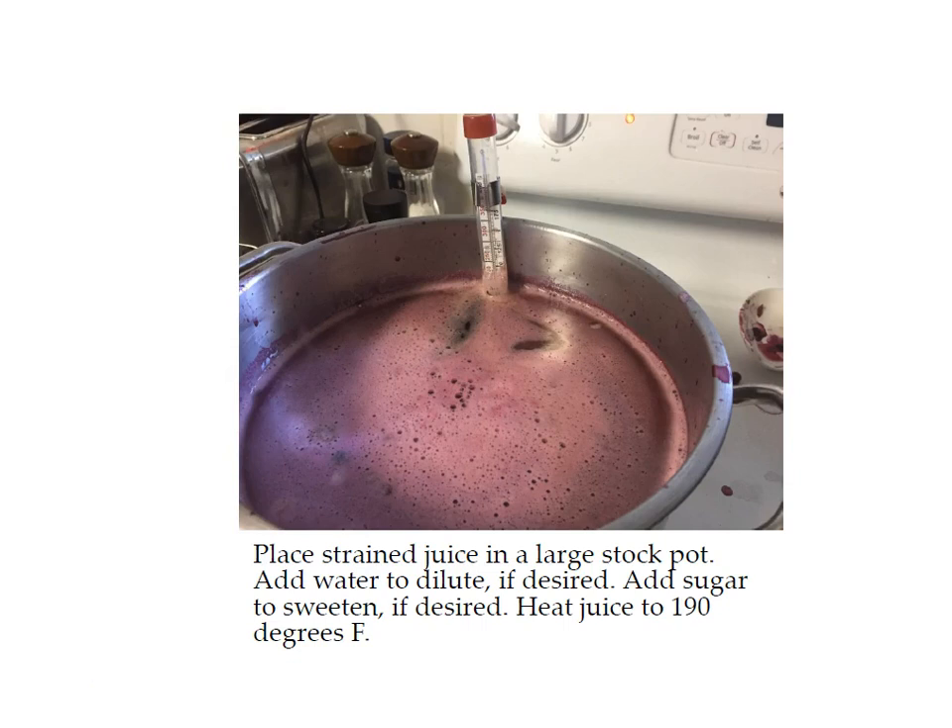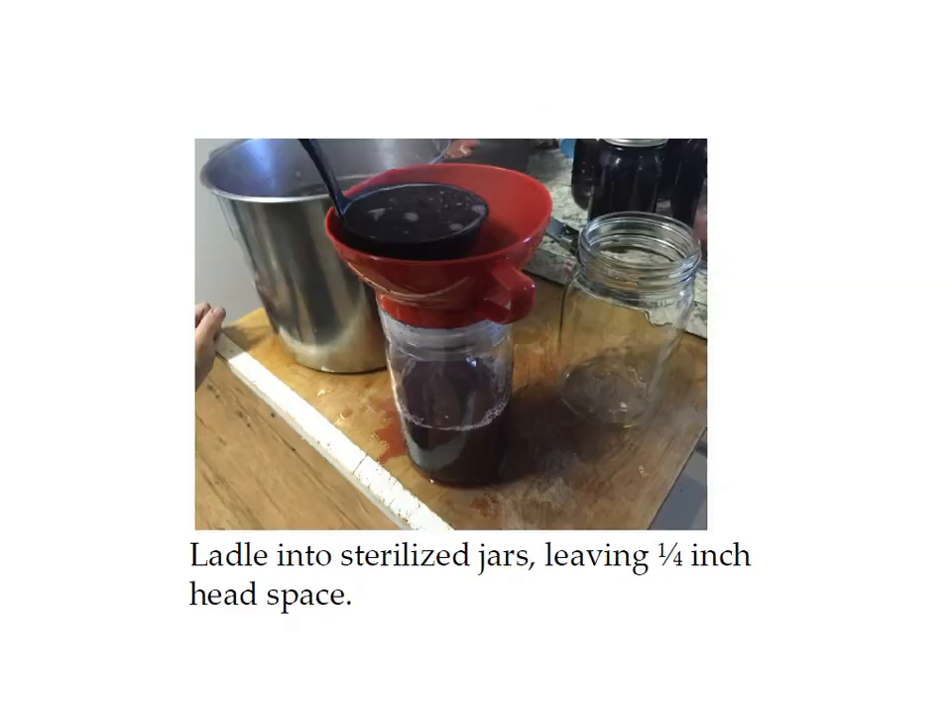Use a candy thermometer to heat your juice to 190 degrees Fahrenheit, which is not boiling — you don't want it to boil. After it reaches 190 degrees, ladle your juice into the jars leaving a quarter inch headspace. The headspace is the amount of space between the top of the juice and the top of the jar. Juice will not expand very much when heated, which is why it only needs a quarter inch.